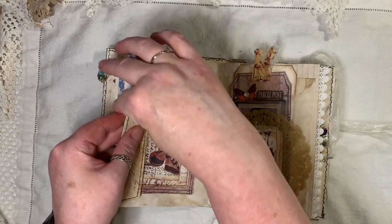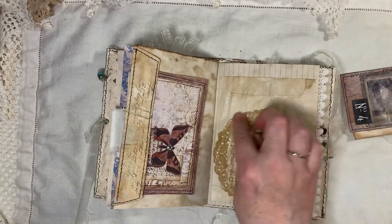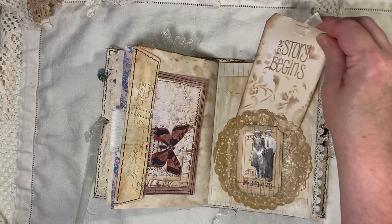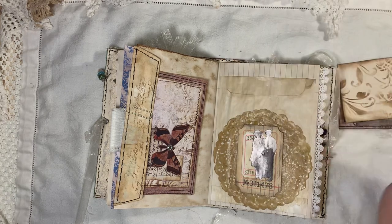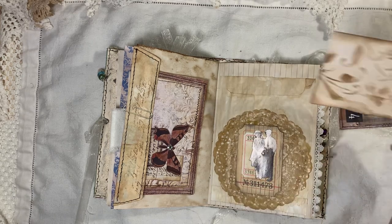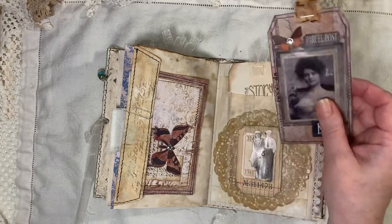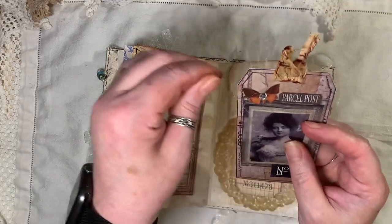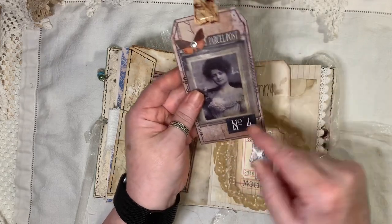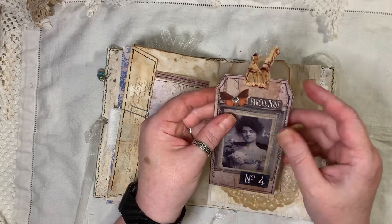Here we've got another glassine bag. I beeswaxed the paper doily — it's actually open there if you want to tuck something inside. There's another Tim Holtz ticket, some Tim Holtz people, a little ticket open at the back, and open at the front. The image on the tag has been beeswaxed. There are lots of little threads everywhere. These are bits — a freebie from Arty May's — and the butterfly is from the Tag Fabrication Kit.